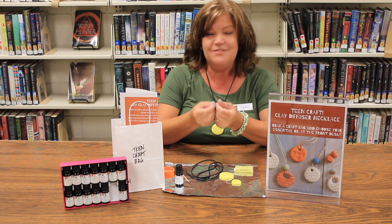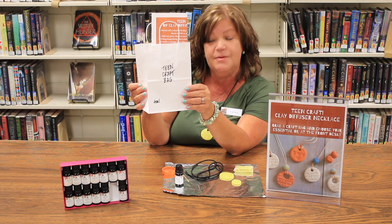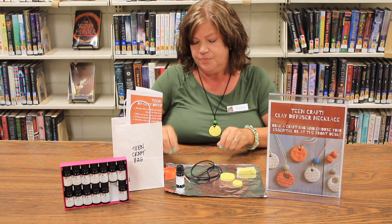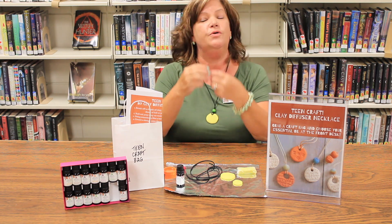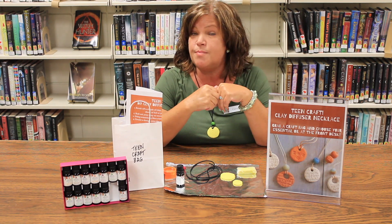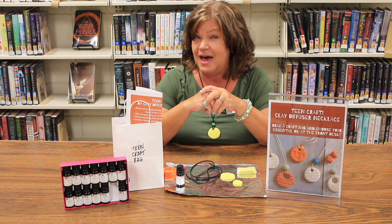It's very uniquely yours. The first thing you'll need to do is come to the library, pop into the lobby, and pick up a teen craft bag. Inside you will find a block of clay, some leather cord, a wooden bead, and a toothpick. You will not find the essential oil in your bag — once you get your bag, go to the front desk and a staff member will give you several different essential oils so you can choose your own fragrance.